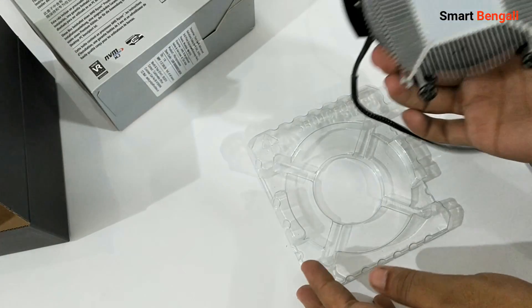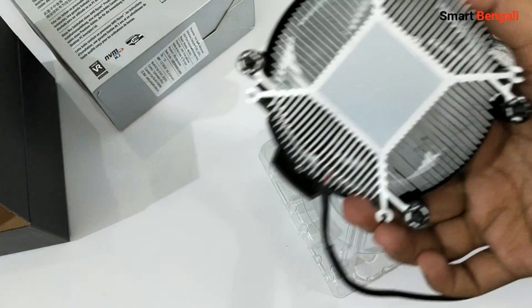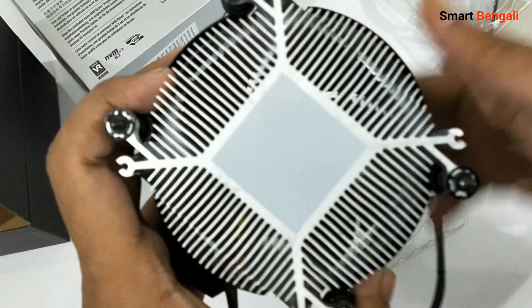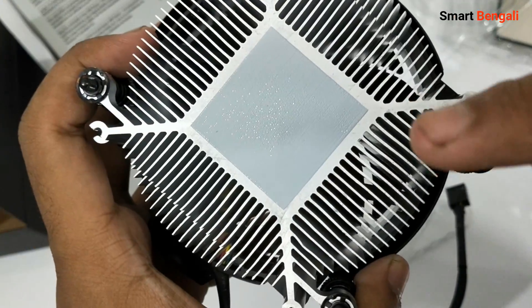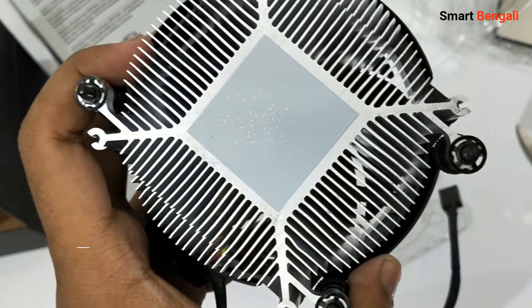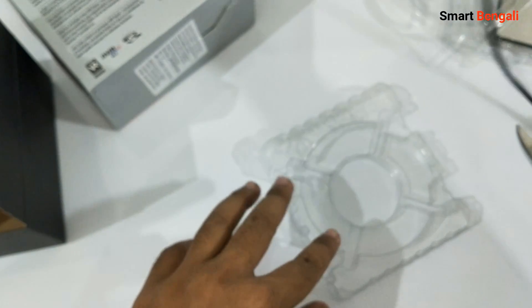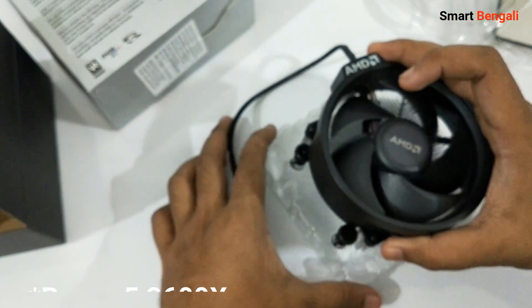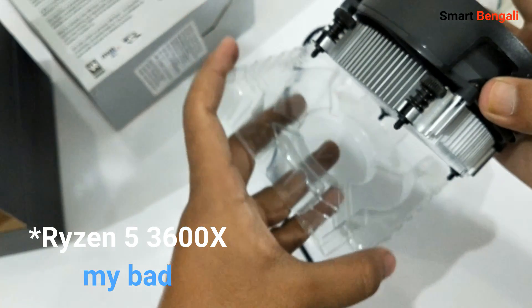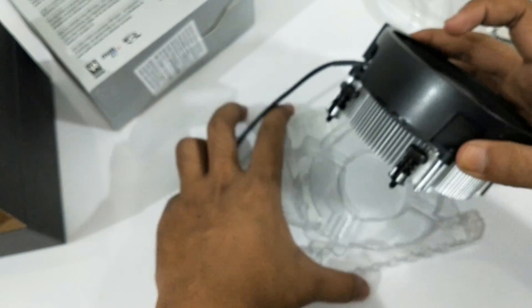AMD shipped this Wrath Stealth cooler with some pre-applied thermal paste. The surprising thing is, underneath this thermal paste there is no copper plate — it's all aluminium body only. Seems that AMD did some cost cutting here. Also, this CPU fan is made by Foxconn. Normally Cooler Master makes the CPU heatsink fans for AMD, but this time they went with a different maker. I have another Ryzen 5 3600 unit on my desk and the same story applies to that cooler too — you can verify this by opening your own unit.